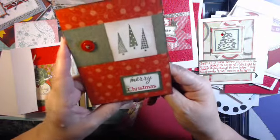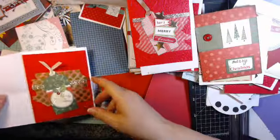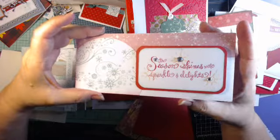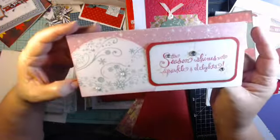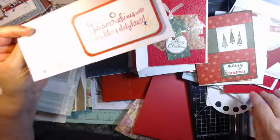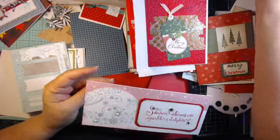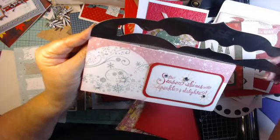This is another one from that same series I did long ago — Merry Christmas. Here's another tag — this one is a long format. These fit in business size envelopes so easily, and we all have a bunch of those, so do your cards that way. Let's see what size this is — it's three and a half by eight.